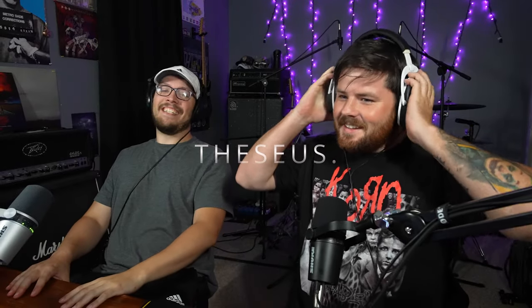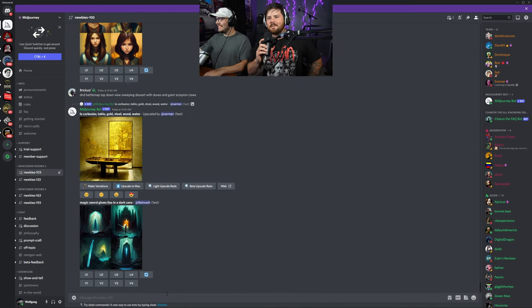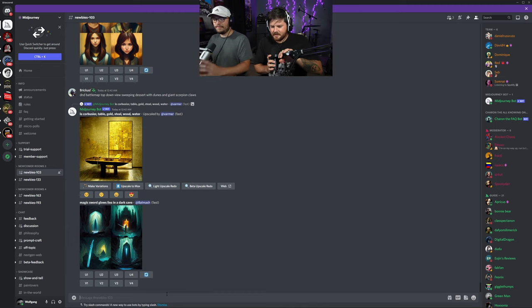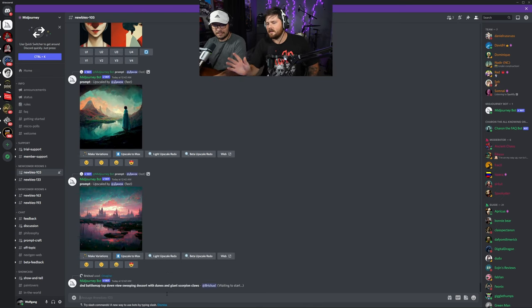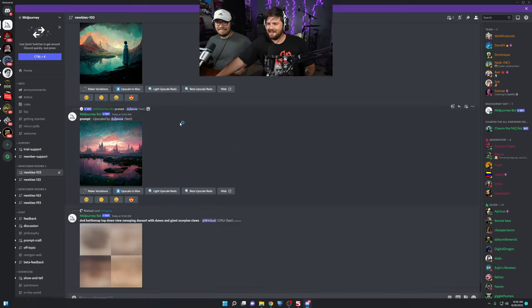What's up everyone? I'm Austin, my name is Dylan. I have come across this thing called MidJourney. Basically, you're telling an AI what art you want and it creates the art for you in 60 seconds. I think there's like 100,000 members in here and there's a lot of people making a lot of cool art.